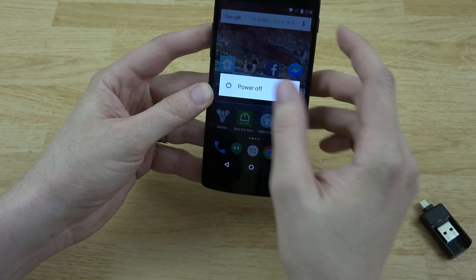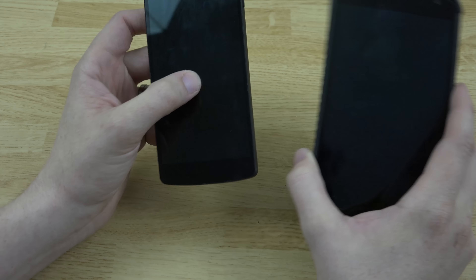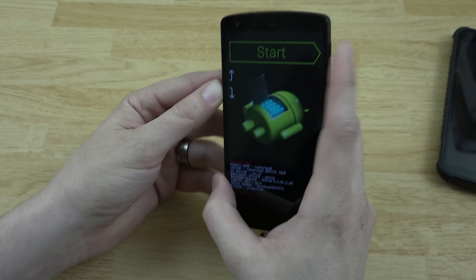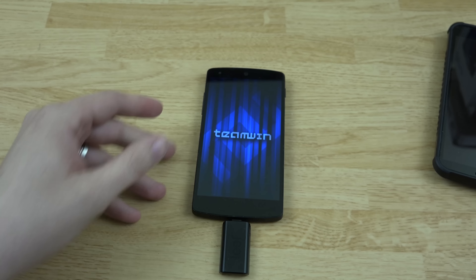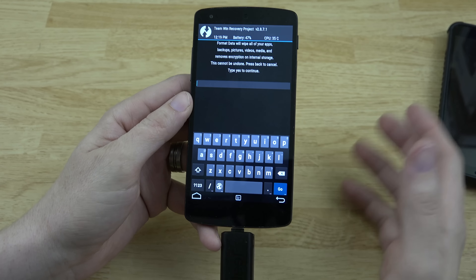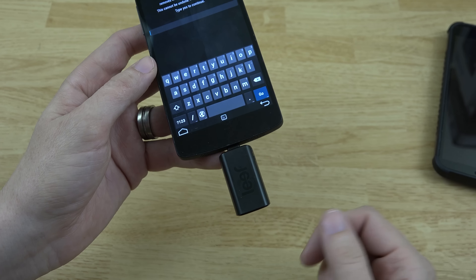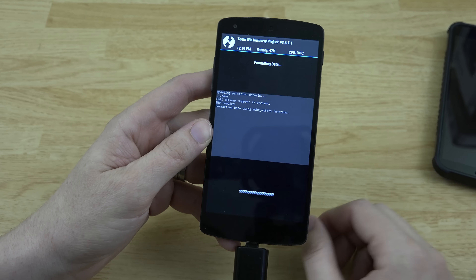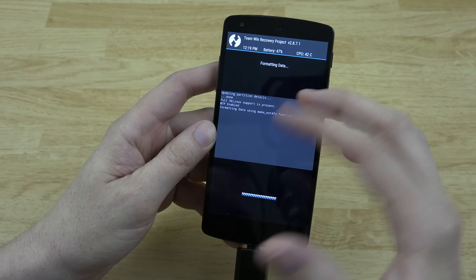We're going to power the phone down. This works on both phones — download hammerhead for the Nexus 5 and shamu for the Nexus 6; make sure you don't get those mixed up. Insert the OTG drive, then boot into the bootloader by holding volume down and the power button. Scroll down to recovery. From here choose Wipe — this erases the whole phone, everything. If you had the ROM downloaded to internal storage you're going to lose it, so make sure you have it on a flash drive. You can sideload it too, but that's more advanced.